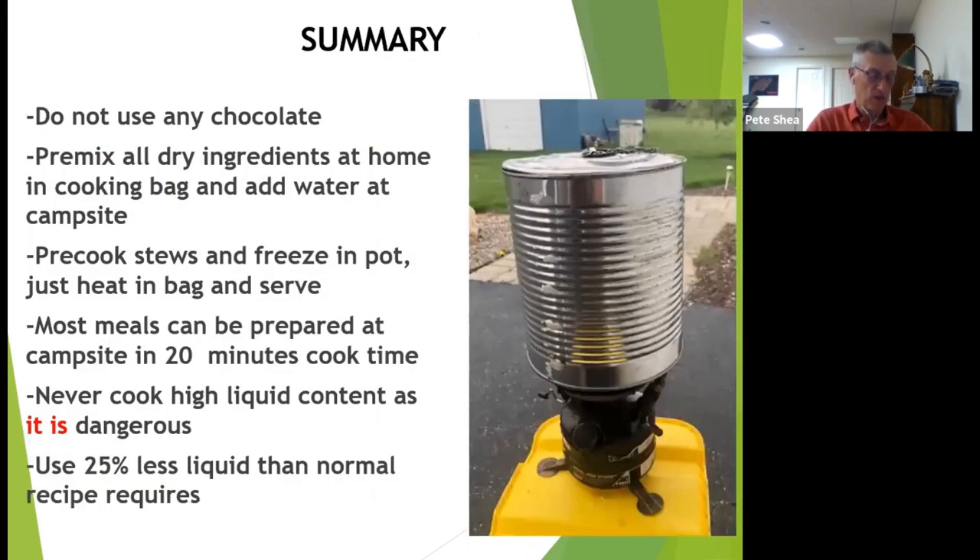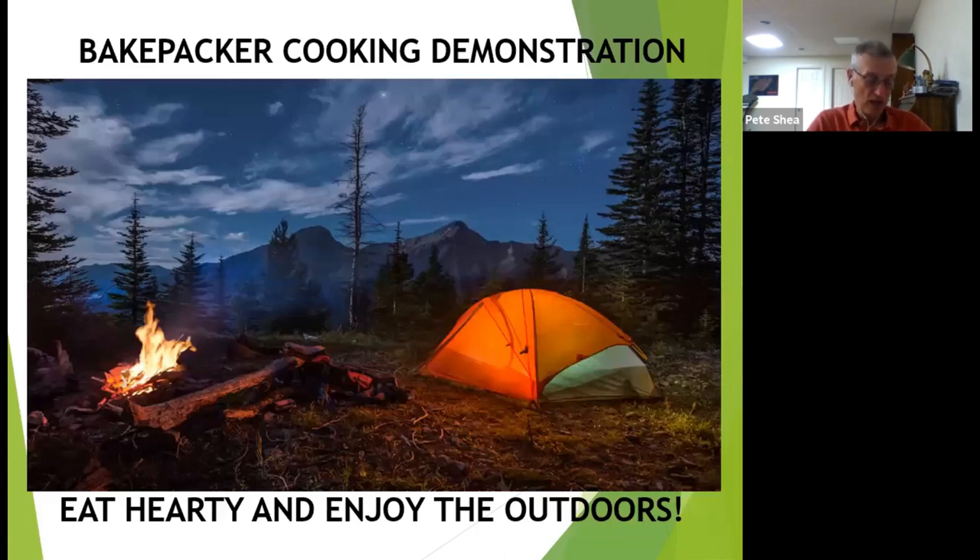In summary, this is my sales pitch for the bakepacker. Do not use chocolate cake mixes. Pre-mix ingredients at home so that you can just pull the bag out, add water, and start cooking. Make stews at home and freeze them. Most meals can be made at campsites in 20 minutes. Never cook high-liquid content items as it is dangerous. For actual recipes, use about 25% less water as the plastic bag retains moisture. Now that you've had your dinner and know how to cook outdoors, go out, eat hearty, and enjoy the great outdoors. Thank you for listening to my demonstration. I am now available for any questions. Have a good evening.